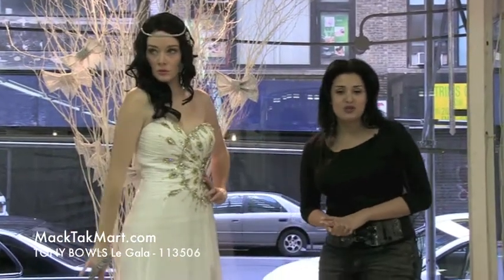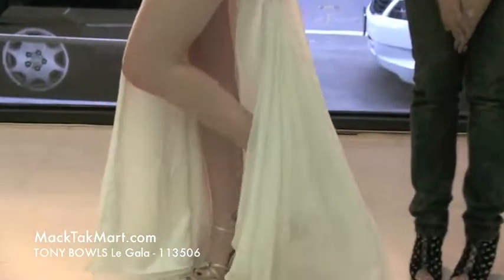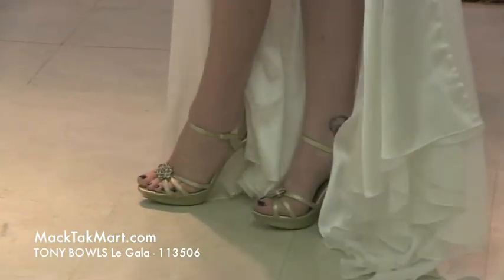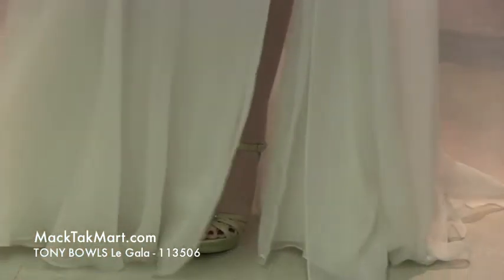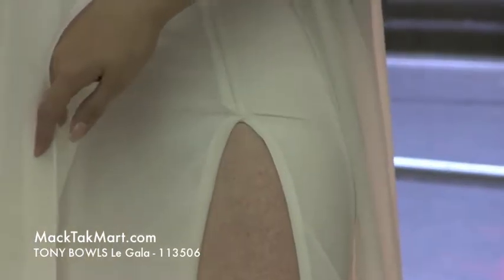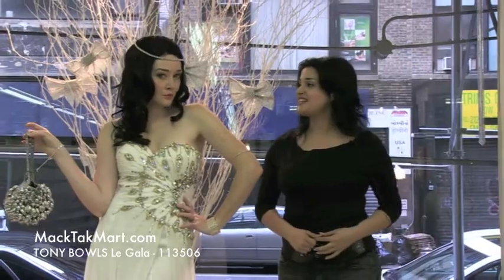I want to show you the shoes that our model is wearing. The shoes are Giovanni and they're available for purchase on www.mactacmart.com. Everything here is absolutely gorgeous — it's one of our favorite styles. It's great for prom and for pageants. It's an amazing dress. The slit here can be closed; it's sewn onto the seam, so if you don't feel comfortable with the slit, you can have it closed down. This is the new style by Tony Balls and you can find it on www.mactacmart.com. Thank you.